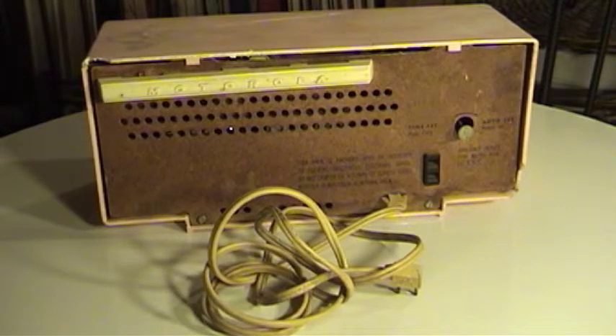It's got the original back and the original cord. The cord was filthy — it was almost black with dirt and grime. I very carefully scrubbed it with a toothbrush and Dawn dishwashing liquid. Dawn happens to be my best friend when I'm cleaning up these old knobs, cords, and chassis. It really works well and it's not harsh at all.